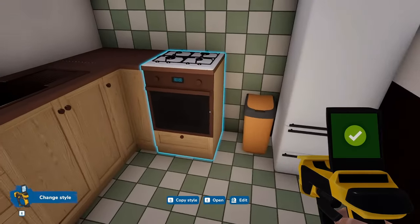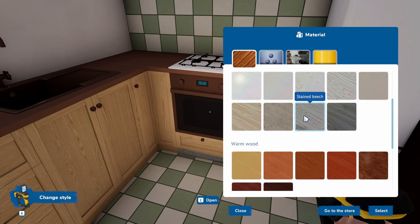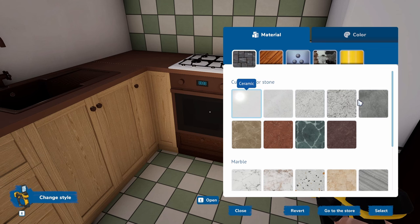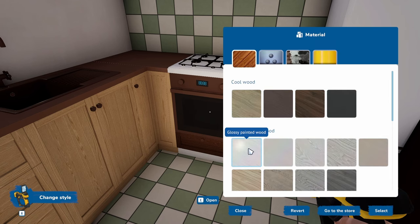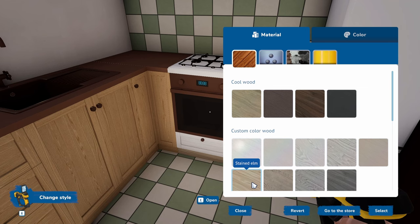Let us start with the stove — what color base should we do? Should we do a neutral base or a dark base? I suppose we can do that, and then the top. That's pretty green — maybe we need to do white cupboards, maybe even fine cupboards.